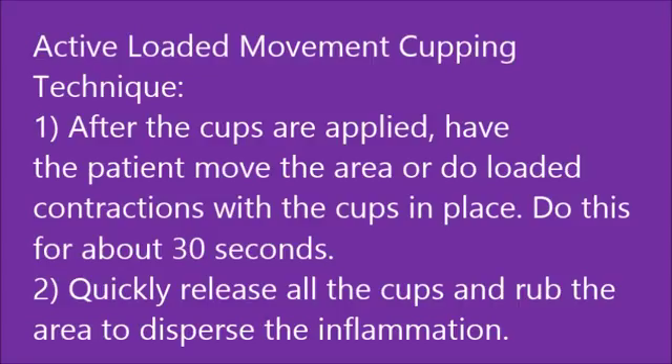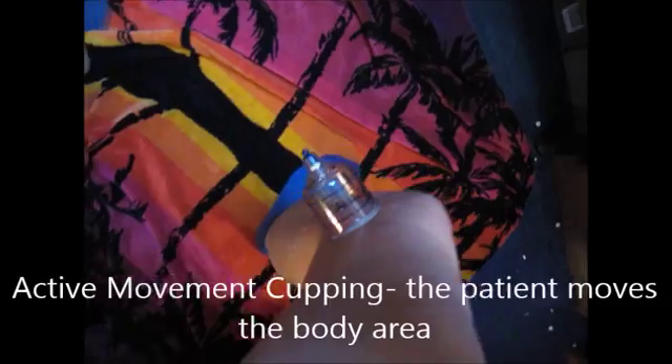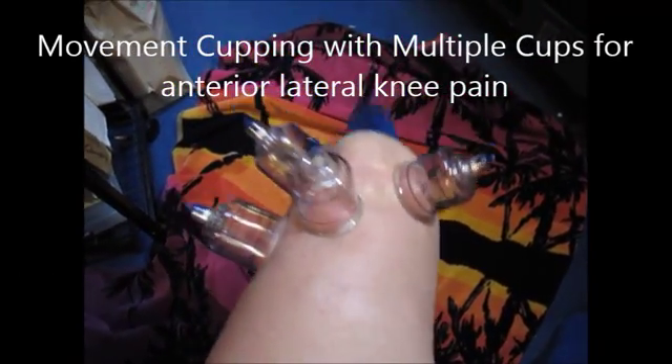The active loaded technique is where you apply one or several cups in the involved area, and then the patient will do loaded contractions or perhaps just gentle movements of that joint. The goal is to overwhelm the whole area and pull up the inflammation all at once. The next videos cover a lateral knee and then a medial knee, applying multiple cups, which is great for IT bands, calf muscles, and long chains of areas. Quickly release and rub down to disperse the areas of inflammation.